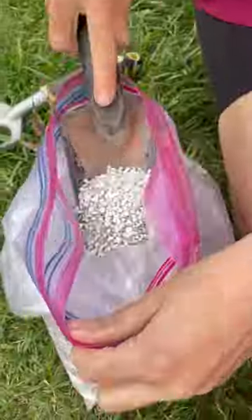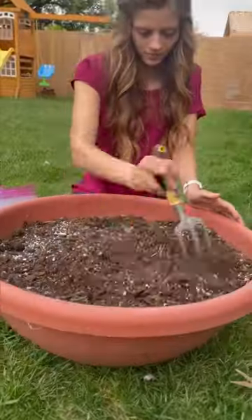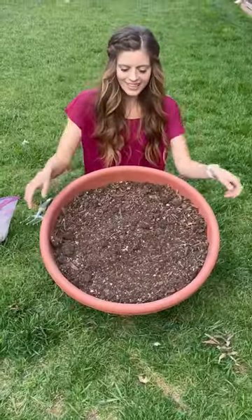Now go ahead and add a little fertilizer to the soil to freshen it up and give it nutrients for new plants. Give it a quick mix and just like that you're ready for new plants.